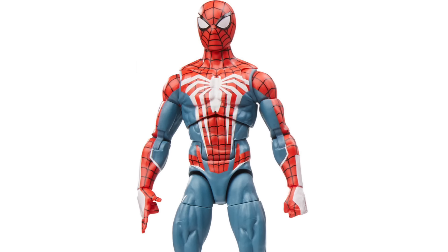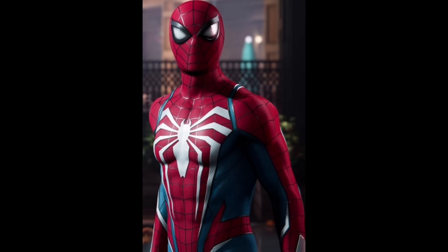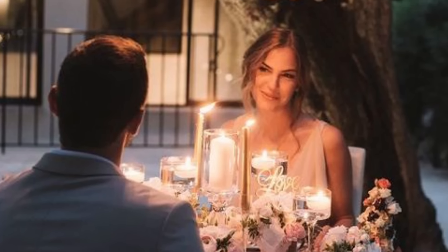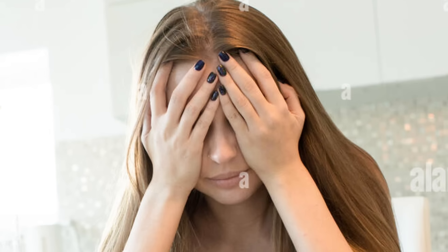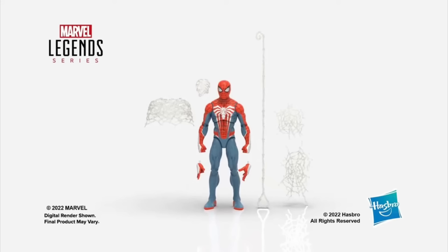The fact of the matter is, this figure is not accurate to the game at all. Look at Spider-Man from the video game, and now look at this figure. They look about as similar as me to Henry Cavill. Yeah, we both have black hair and shit, but if a girl was expecting to go on a date with Henry Cavill, and my ass showed up, she'd be so disappointed. She'd feel robbed and cheated. Kinda like me when I first saw this piece of shit.